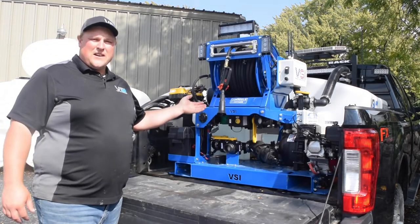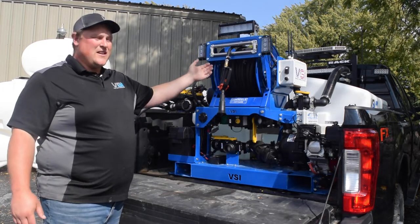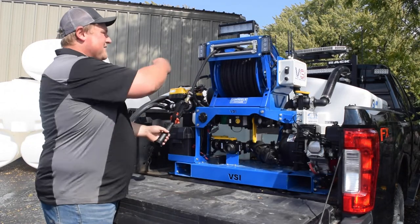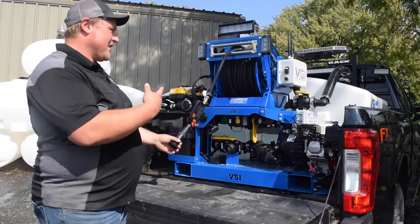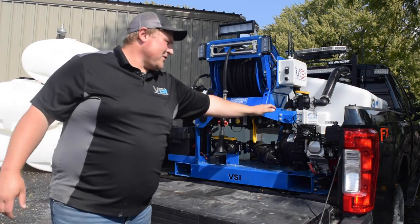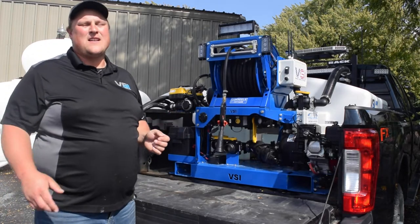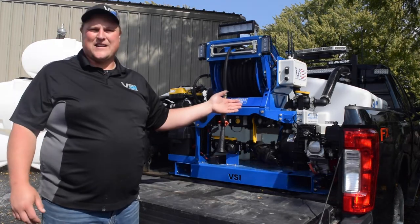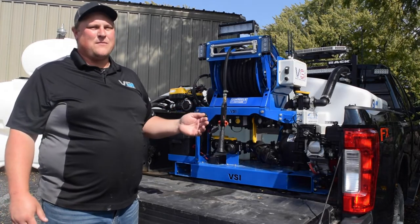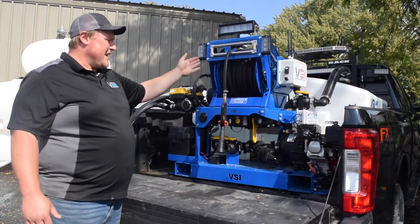The next upgrade is the hose reel, and we've actually upgraded that hose reel without increasing the price for 2020. This hose reel has guide rollers, making it a lot nicer for going around corners so the hose isn't running off the side of the reel and getting caught up in your running gear. The last upgrade, and probably one of our favorites, is Total Control. There's actuators that wirelessly control your Honda engine, so you can start, stop, choke, and throttle all from the cab of your truck, and also wirelessly control your lights and rewind your hose reel.